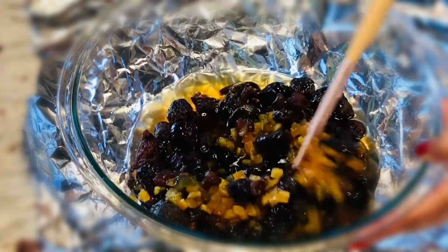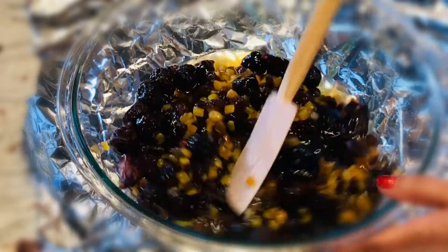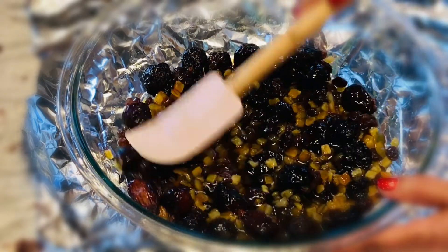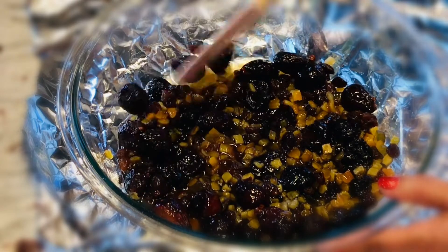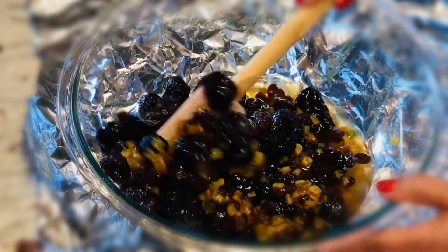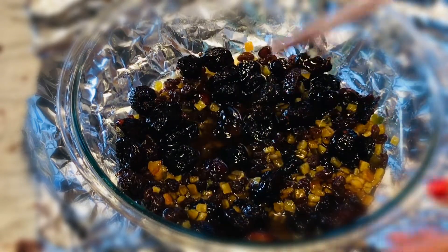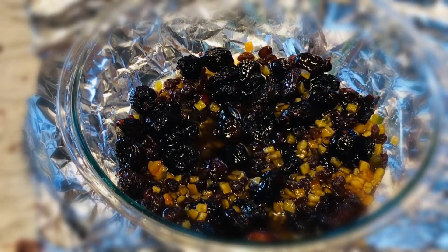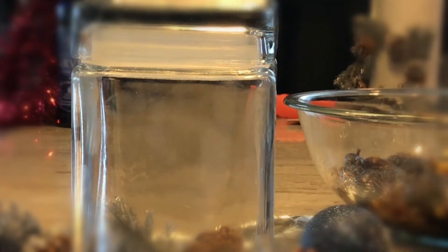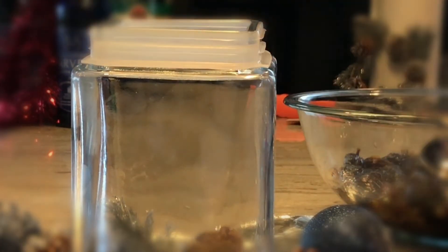In most of the recipes there are spices, but I don't want to add spices to the fruits this time. Let's mix the cake fruits with the nuts. I'm going to use an airtight container for storing.